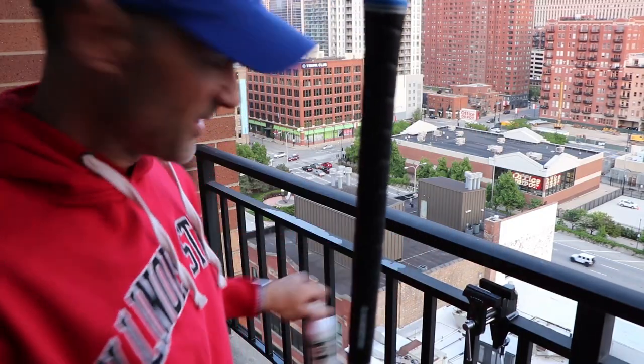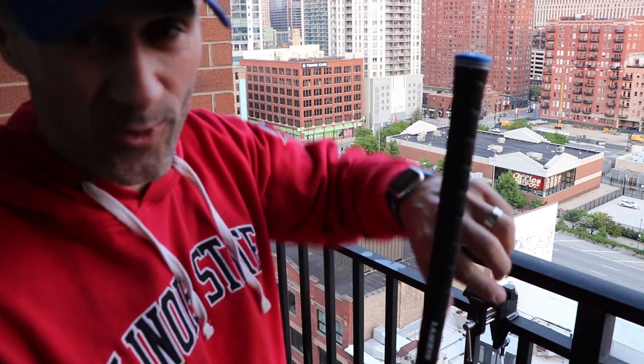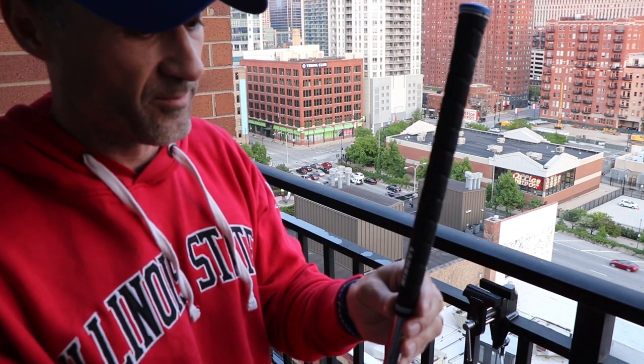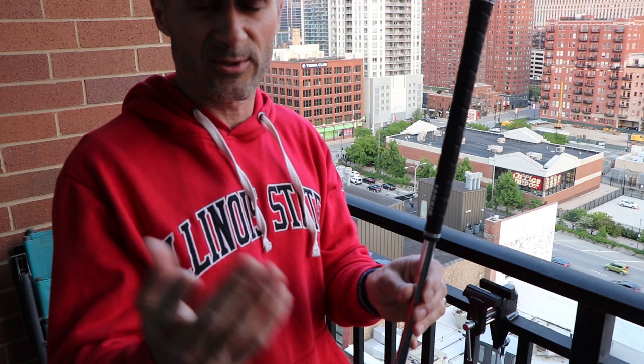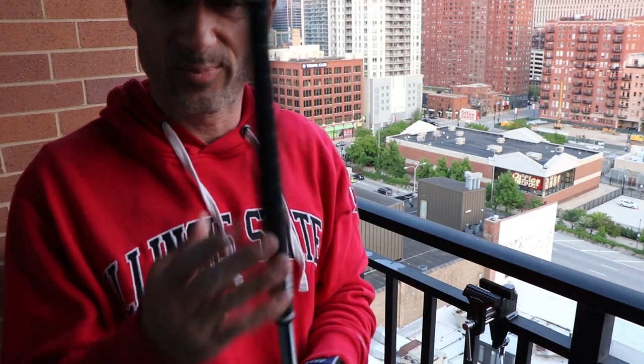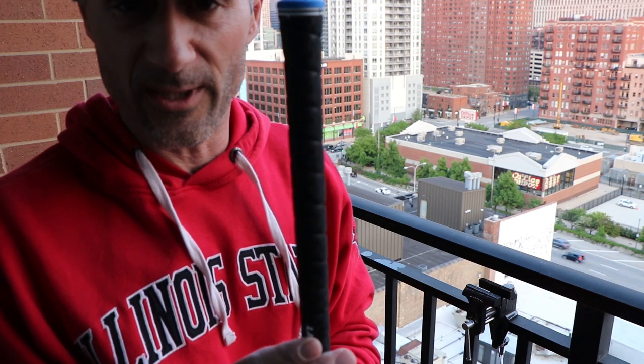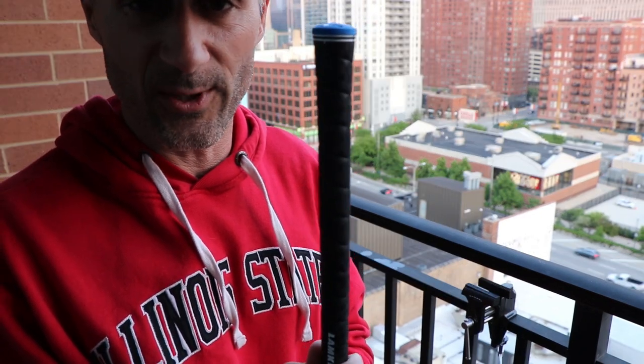Grips are installed — very happy about that. A couple of quick tips: the biggest one is don't be shy on the amount of mineral spirits or grip solvent. You really can't use too much — it'll just take longer to dry out and stick. What you don't want is to not use enough and be stuck trying to get the grip onto the shaft — that can be a real hassle. The other thing too is there's something kind of therapeutic about putting on golf grips. It's just a nice thing to do — you take your mind off things, you're focused on something golf related.